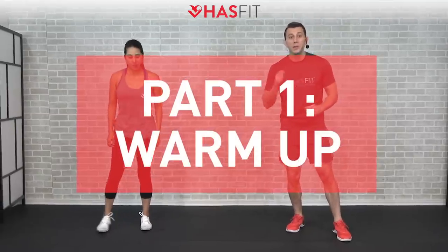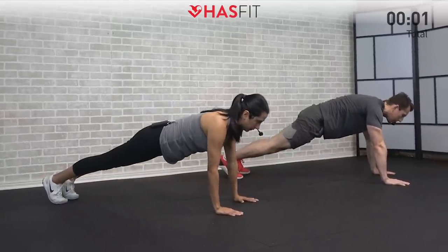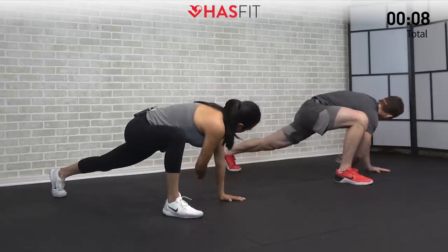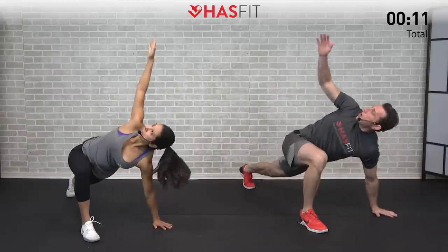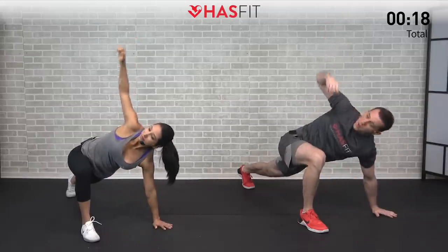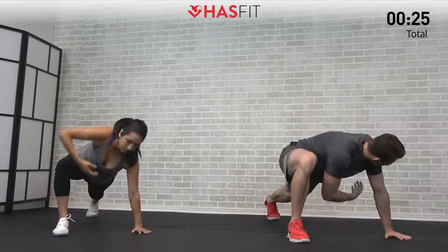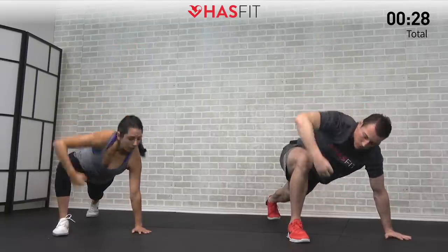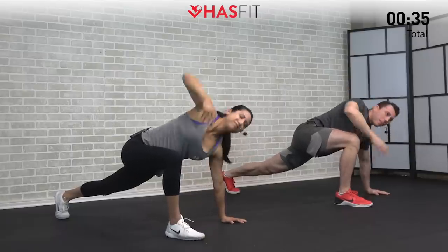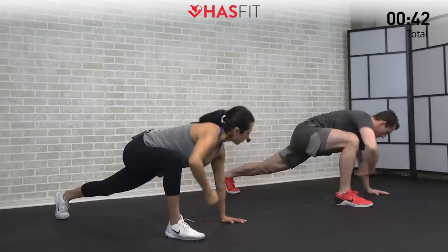We're starting with the warm-up. First one is a multi-planar lunge. Get down into a high plank position on your hands and feet. With your right foot, bring it up by your right hand, reach through to the left, then reach up and twist to the sky. We really like this move because you're hitting so many different muscle groups at the same time — legs, thoracic spine, shoulders, chest — all warming up together. The purpose is to get mobility, raise your heart rate, and your overall body temperature.